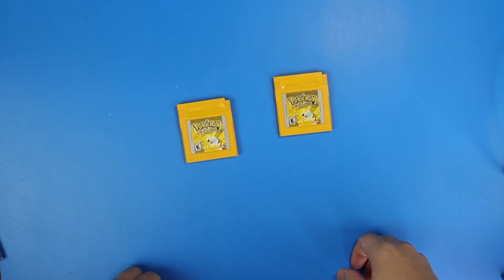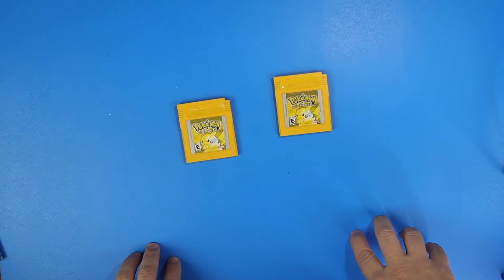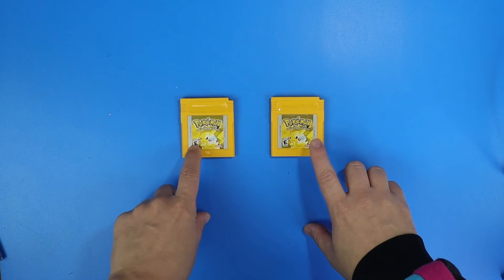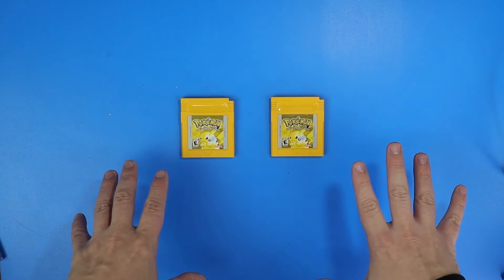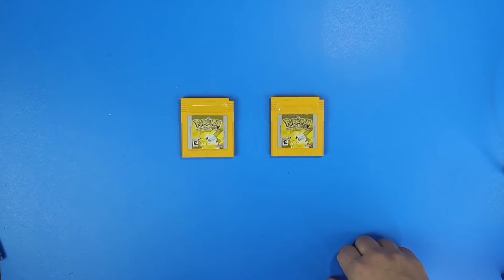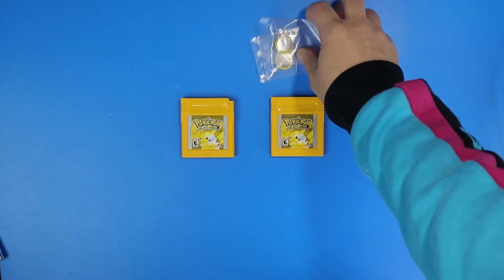Hey everyone, we are back. This is part four of going through Doug's stuff that he mailed me. All we have left is these two Pokémon Yellow Game Boy cartridges. Through talking to him, he said they weren't saving — they need new save batteries — so I got new save batteries for them.